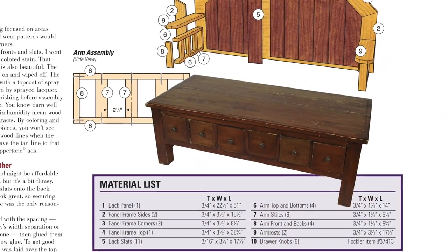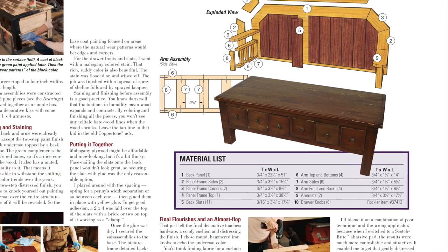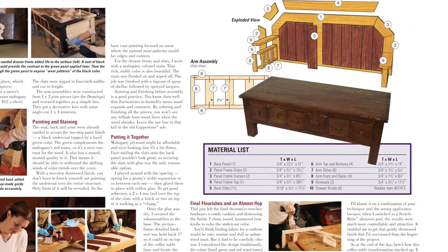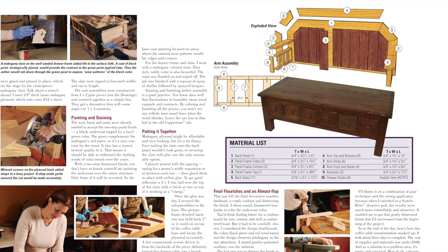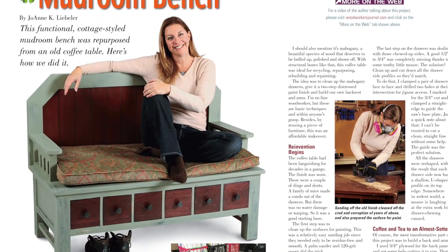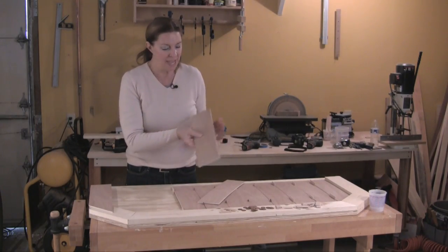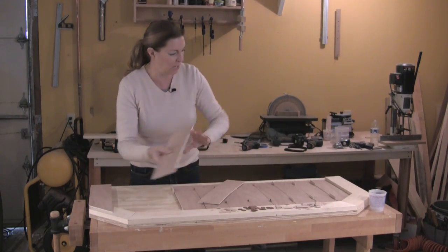We've also got a practical project that repurposes an old but sturdy coffee table into a handy mudroom bench — our latest offering in making something new from something old. Guest author and DIY personality Joanne Liebler will walk you through her building and finishing process, and she also discusses her bench project in another More on the Web video.